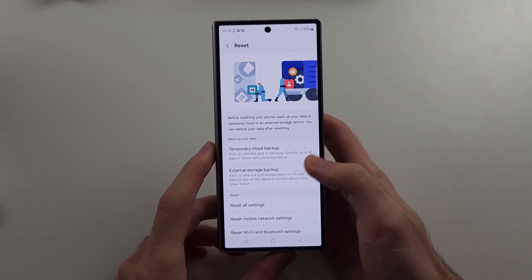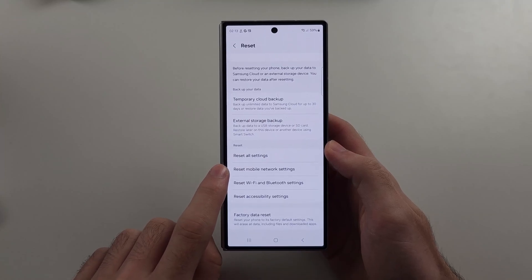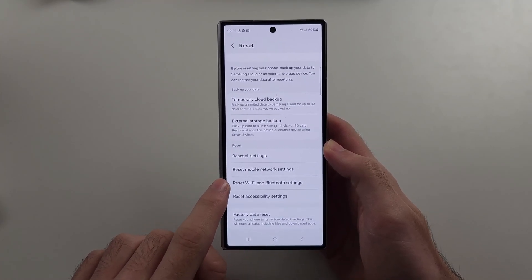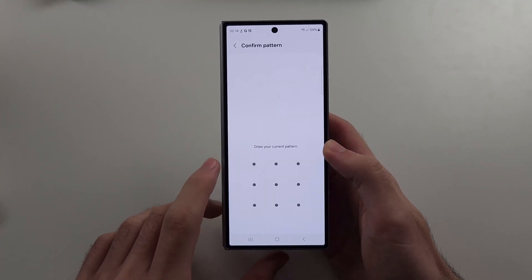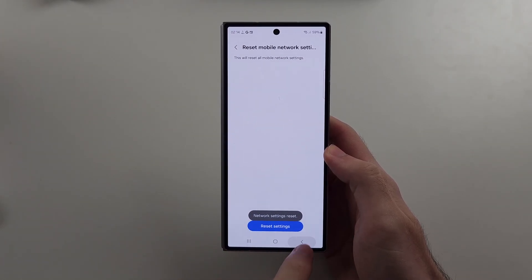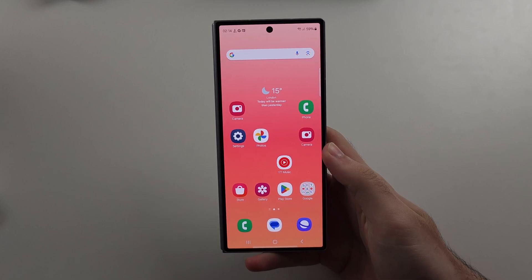We will first try and reset either Mobile Network, if it's your SIM card which is having problems, or Wi-Fi and Bluetooth settings. We will reset the settings — on Mobile Network you have to tap the Reset option one more time, and then try again.